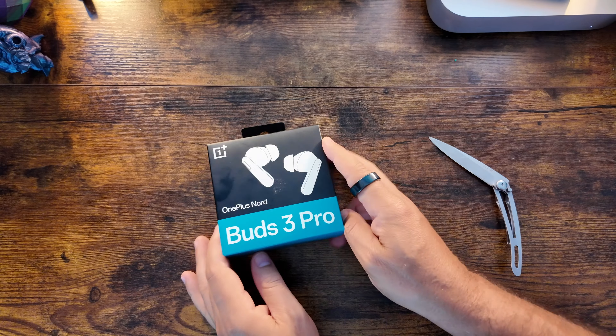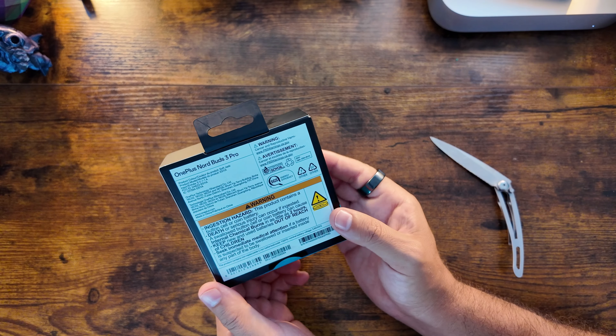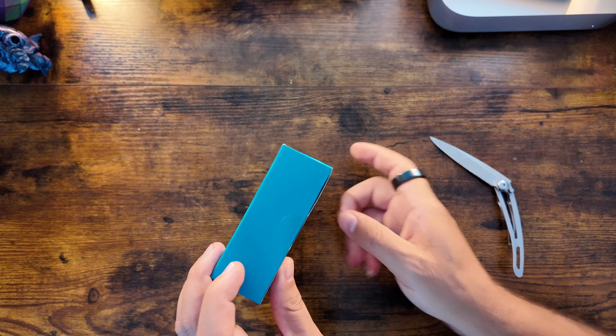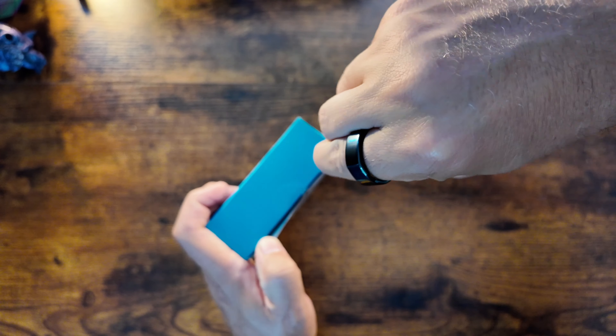Let's get a quick first look at these. Very simple and similar packaging to what OnePlus has done in the past — a little breakdown, warning labels, disclaimers — not too much as far as specs go on the actual packaging. Let's go ahead and open it up so you guys can get a look.